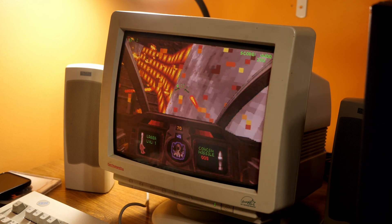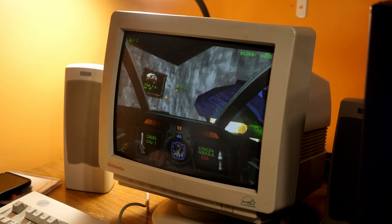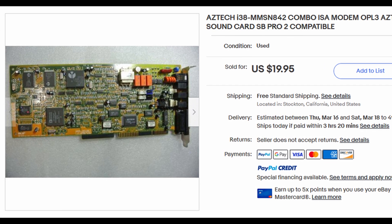So I think we can all agree that it sounds pretty good when it works. It pretty much just sounds like a Sound Blaster Pro, which is awesome. And this is a considerably cheaper option than a real Sound Blaster 16 or something, coming in at a mere $20 or so.